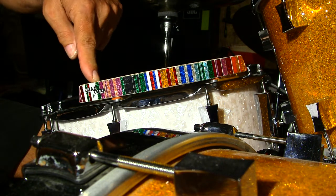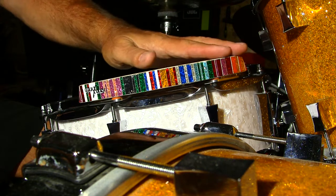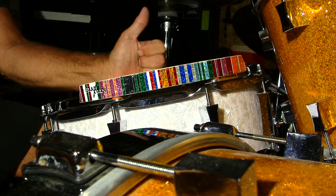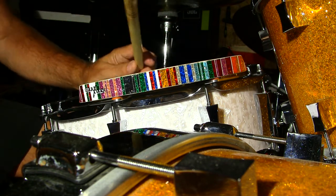This revolutionary design gives expanded volume and boosted low frequencies to the cross stick sound on any drum. This helps the cross stick tone with execution consistency and also gives it a better nominal listening value to the snare drum backbeat sound.